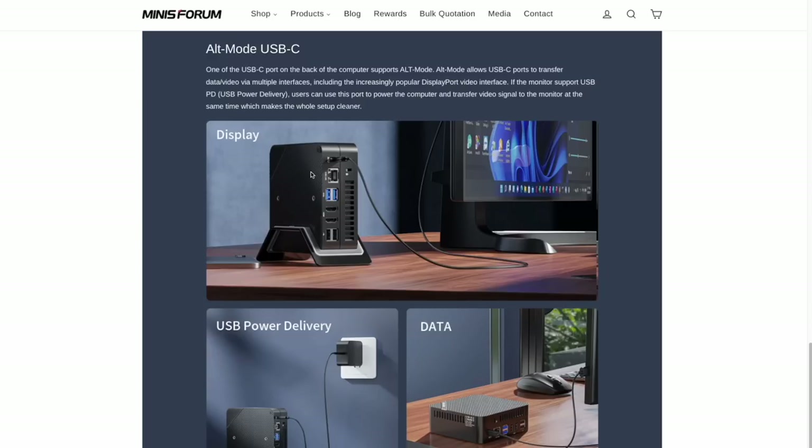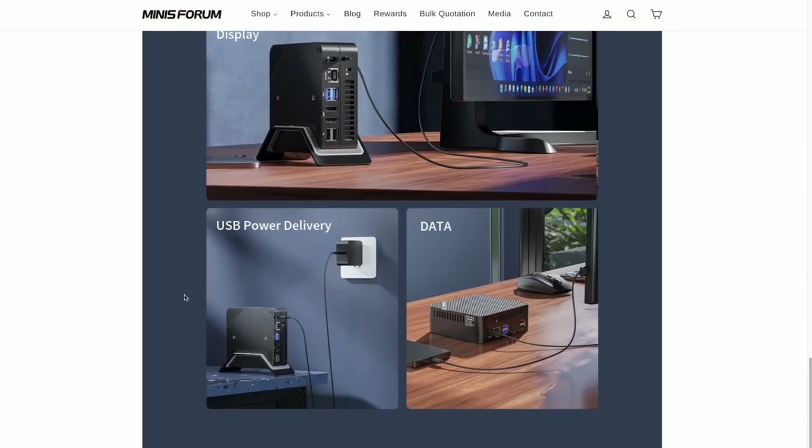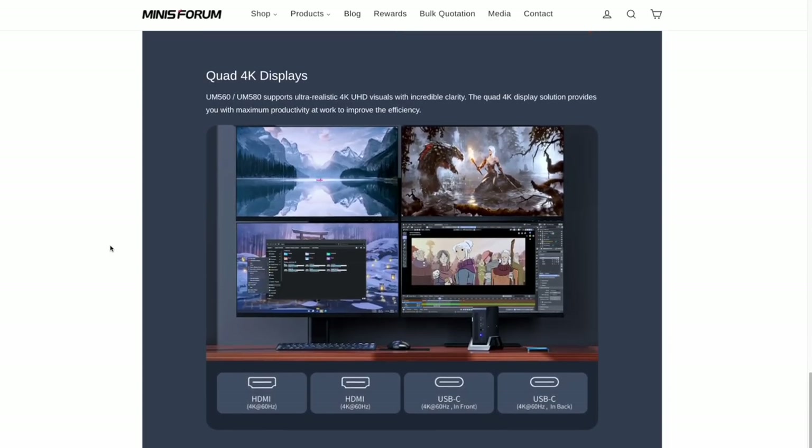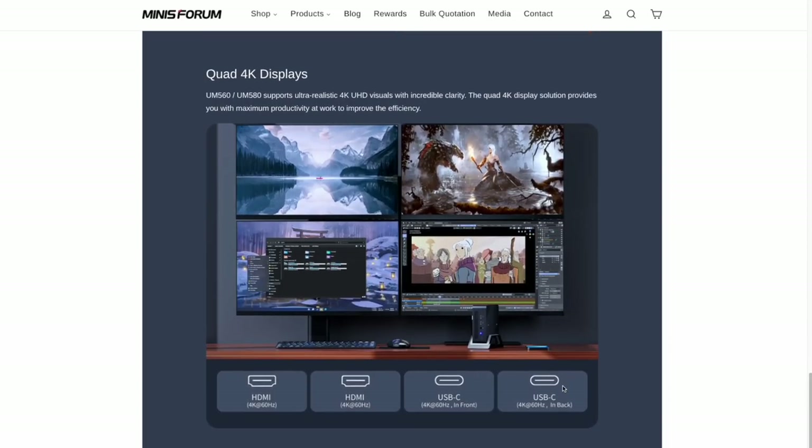On the Minisforum website you can read more about the device and see examples of that alt mode USB-C I mentioned in the introduction. To me, this is super awesome because it makes for a very clean setup. This mini PC also comes with its own vertical stand for an even smaller footprint. It seems to be a very fitting workstation — for example, if you have four different monitors that all run 4K 60 hertz, you'd be able to run all four from the same mini PC.